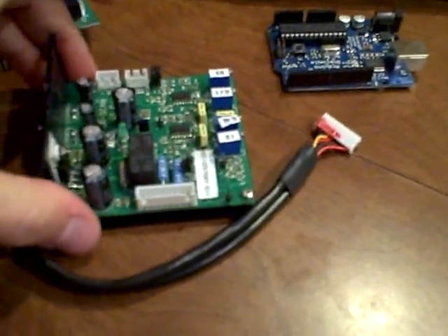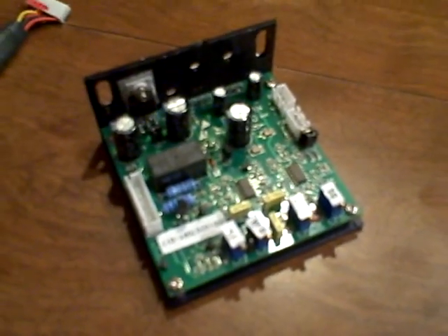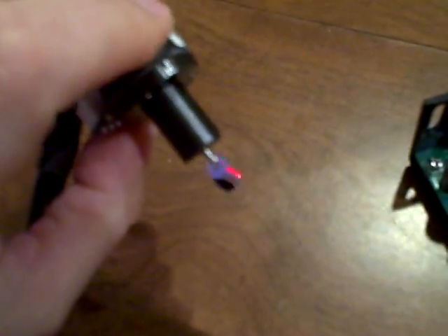And here we've got the scanner. This is the amplifier board, which you can get on eBay — a set of two for about $300. We only want one for the laser harp. And that drives this, which is the galvanometer mirror. This is the mirror that moves really, really fast. Let me bring this in so you can see that mirror.